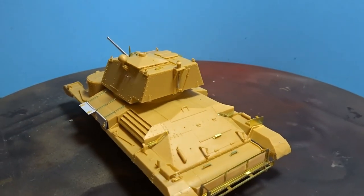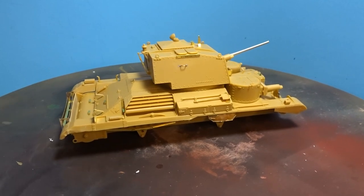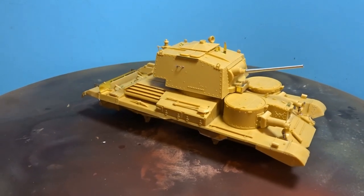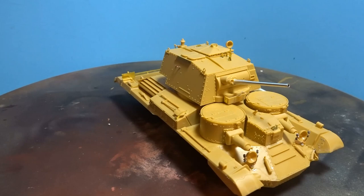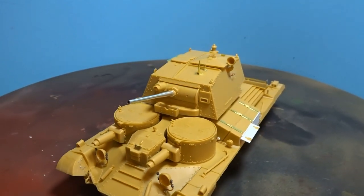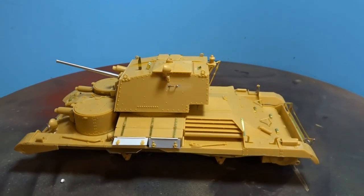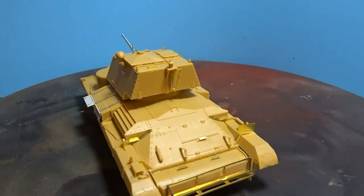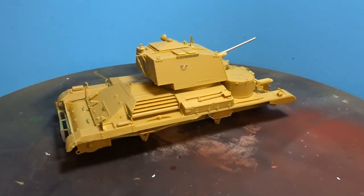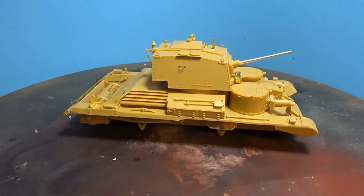So there we have the completed build of Bronco's 1/35th scale Cruiser A9. Lovely kit - obviously a few issues, but that's me trying to make it accurate. But if you just want a bog standard out-of-the-box build, you'll not get much better than this - lovely detailing and fits very well indeed. What will happen now is that I'm going to be painting it, probably Libya 1940-41, so going for a caunter scheme - however there will be a little bit of a twist to that. Look forward to seeing you all on the next update video for this particular build. Thank you very much for your continued support of my work and all of the subscriptions to the channel. Happy modelling everyone!